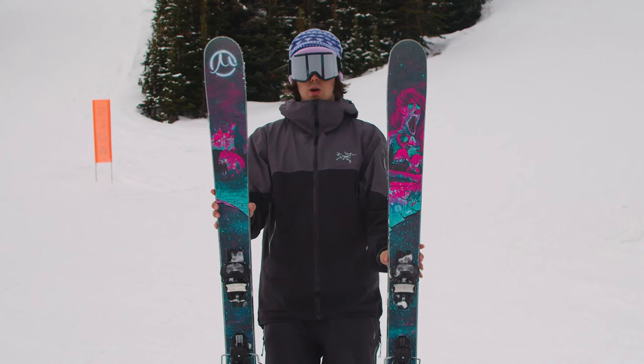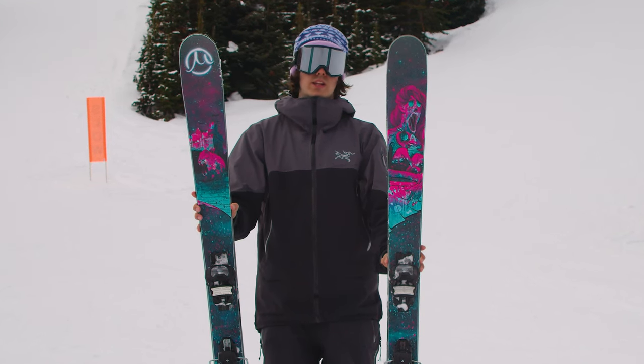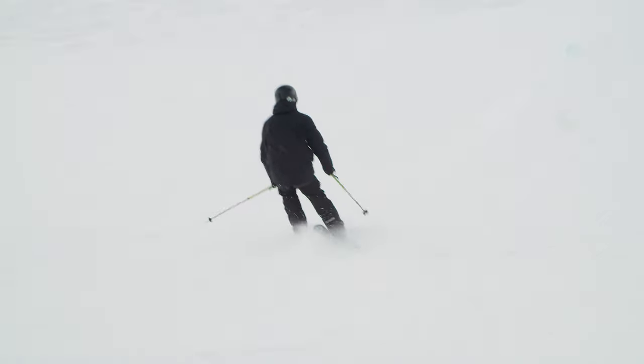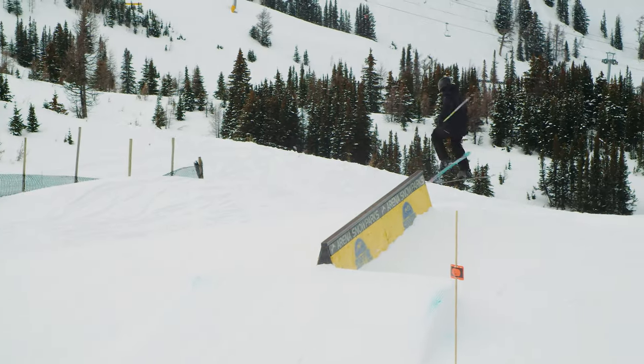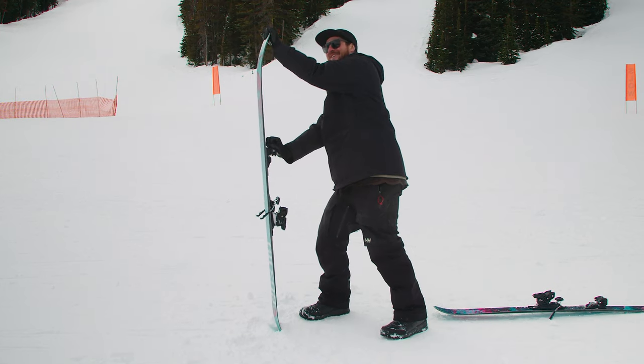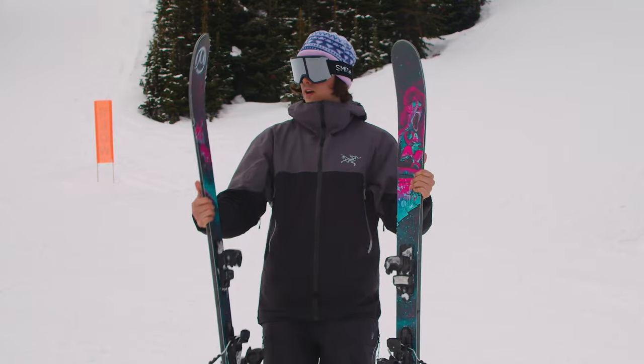It's still wide enough that you can go out and shred some mountain lines in the morning and then find your way to the park in the afternoon. Got a pretty big camber pocket underfoot, but you still get some early rise in the tail, giving it that playful vibe, but it still grips up and hooks when you're turning on groomed runs, no problem.